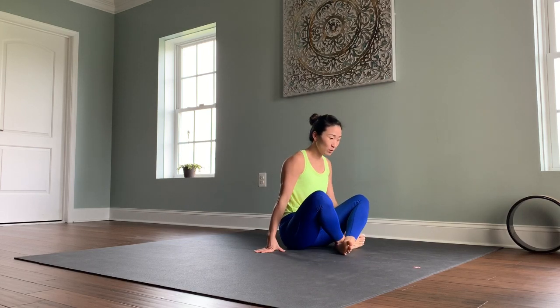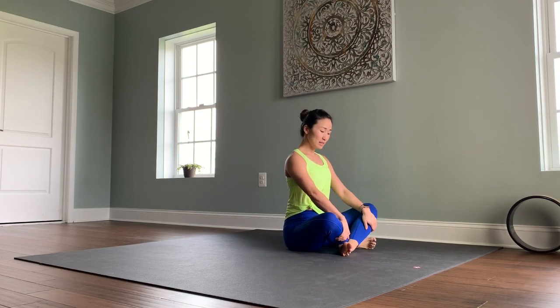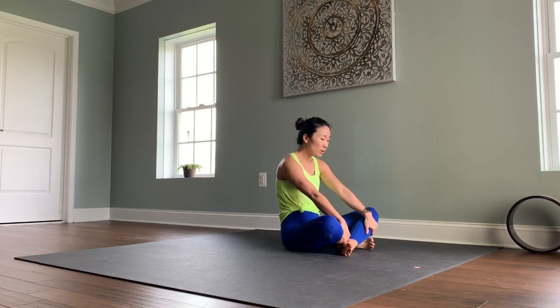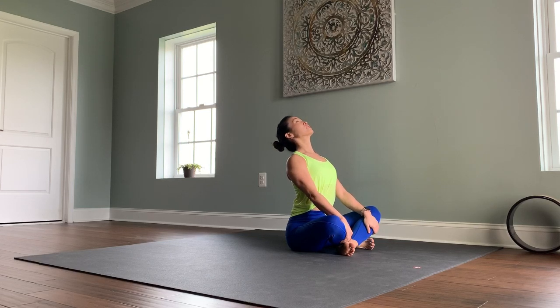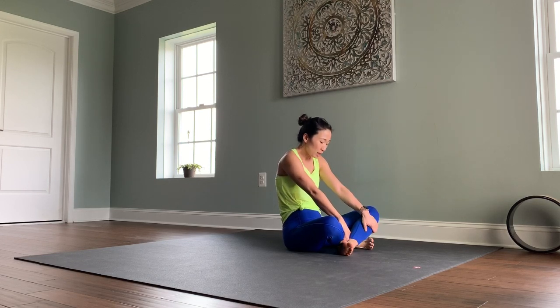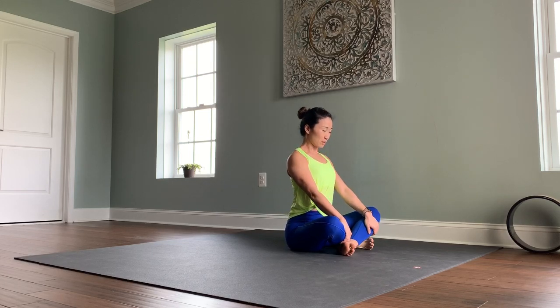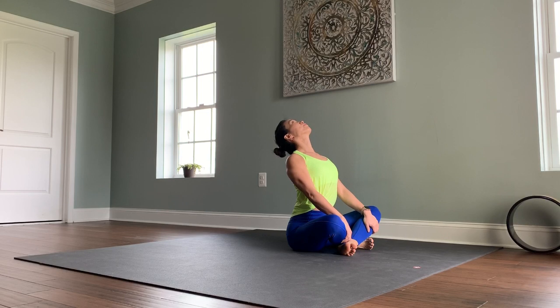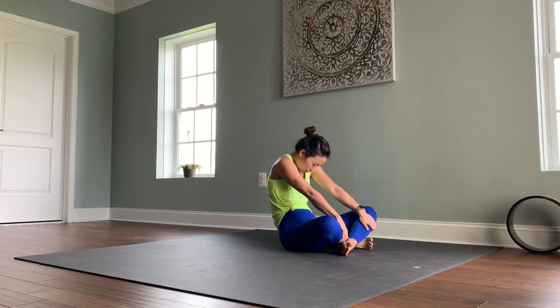I'm going to turn to the side so you can see what I'm doing with my spine. Bring your hands in front of your shins as an anchoring point. Bring your ribs forward, lift the chest and chin up, eyes toward the sky — we're finding a variation of cow pose. Exhale, tuck your chin in toward the chest, lean back, and round the upper back.